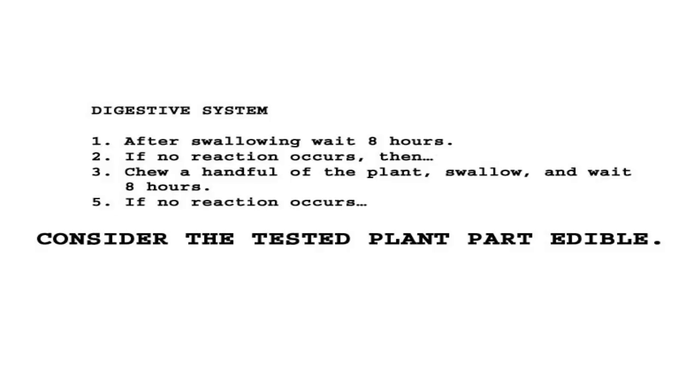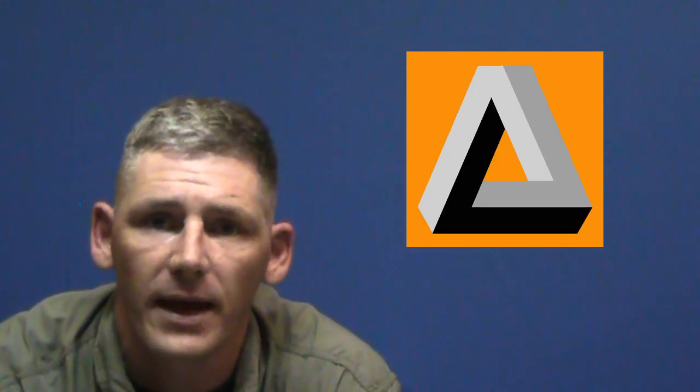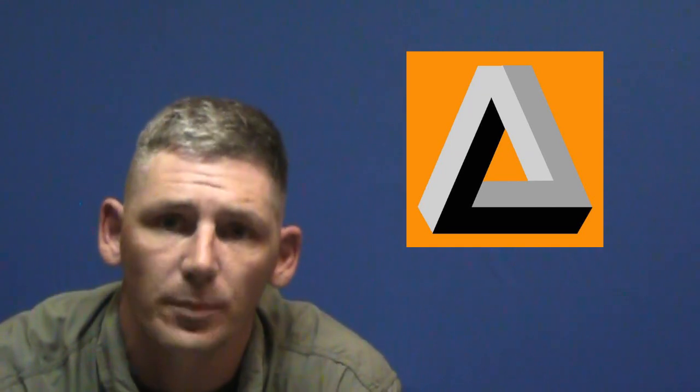Digestive system: after swallowing, wait eight hours. If no reaction occurs, chew a handful of the plant — a little more than the first time — swallow and wait eight hours. If no reaction occurs, consider the tested plant part edible. That is what is being printed now and what's going into the manuals across the board.